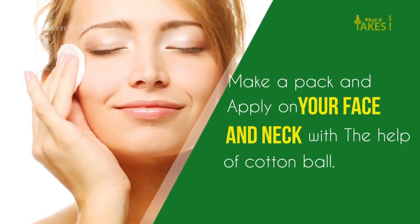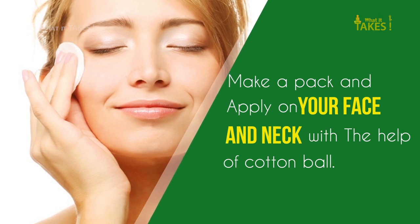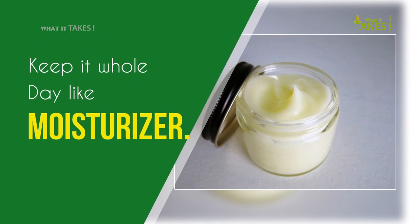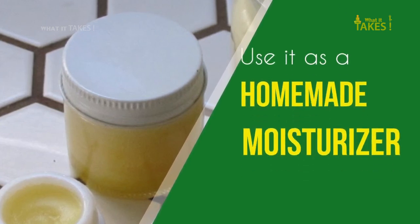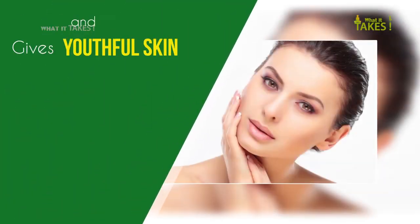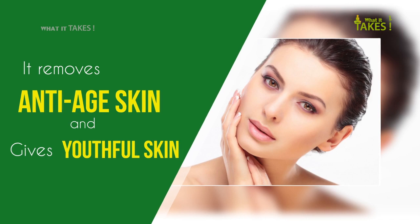Make a pack and apply on your face and neck with the help of a cotton ball. Keep it on the whole day like a moisturizer — use it as a homemade moisturizer. It fights signs of aging and gives youthful skin.